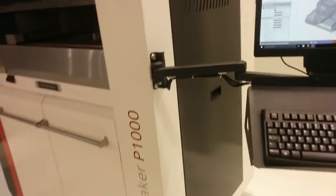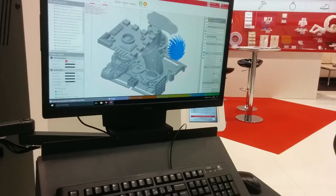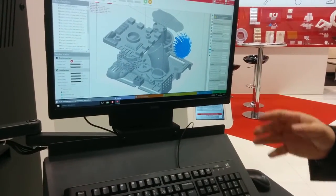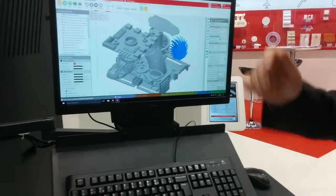Another interesting feature is that you can change the parameters for each part in your build and assign styles. If you have big parts, small parts, or very fine detailed parts, you can choose for each part what style to apply. The only thing you cannot change per part is the layer thickness — that will be applied to the entire build.